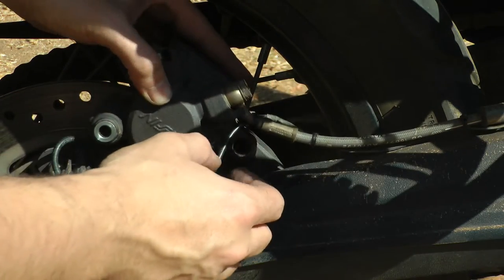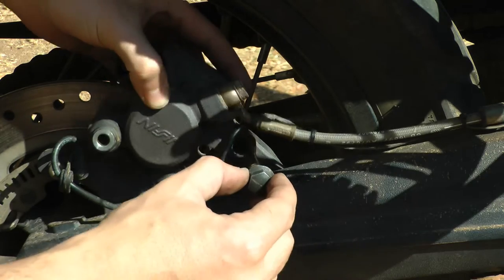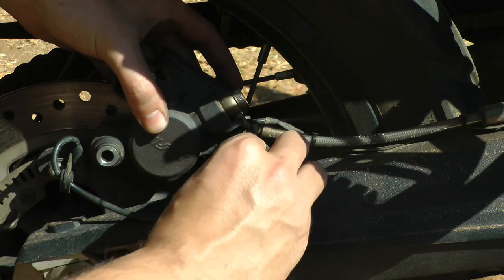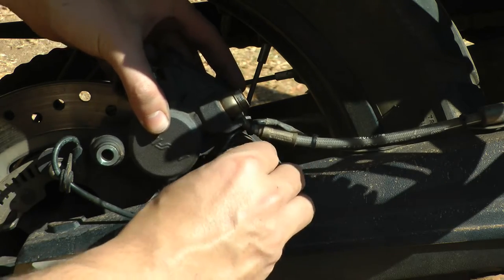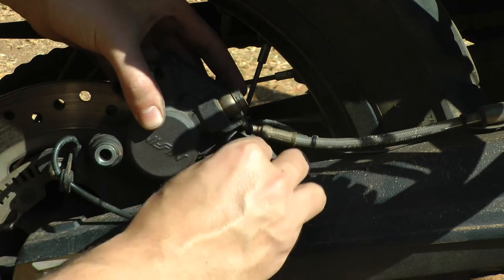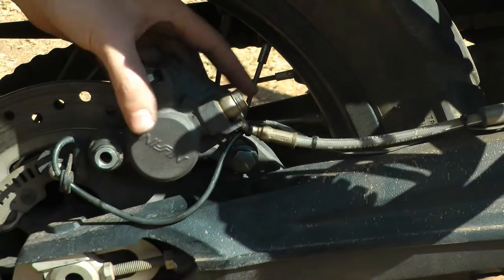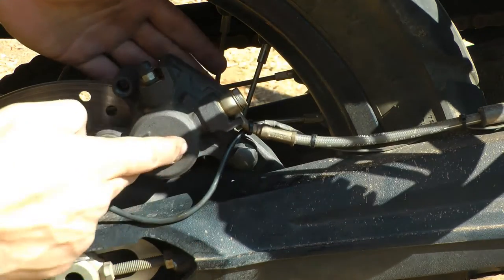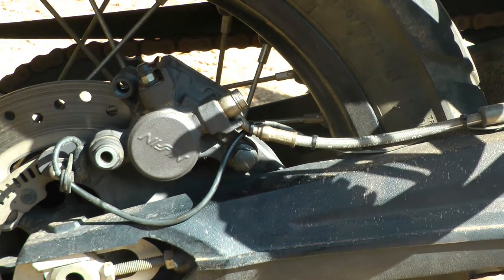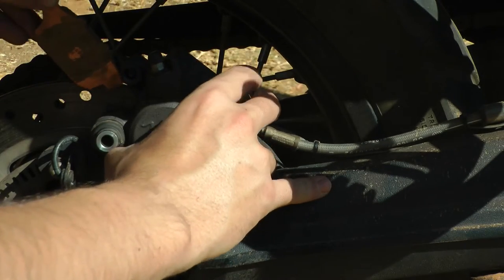Next, we are just going to put the caliper back on. Obviously, copper compound on all of our bolts. You are going to put the front one in first — slide it in and do it up by hand. I generally turn it in the opposite direction until I feel the thread, and then you should just be able to roll it in by hand. I prefer to do mine mostly up by hand just so I know that it is okay. Once that is in it should be solid. Your first brake pad to go in is the one that had the piston against it.